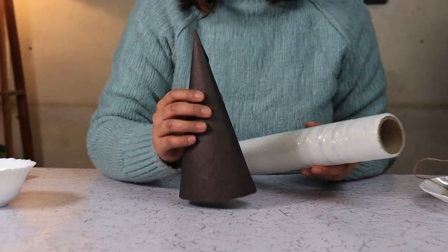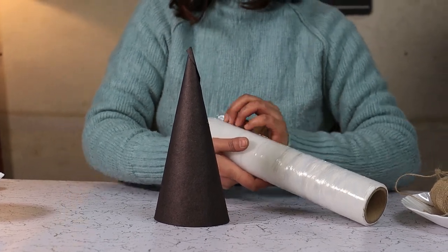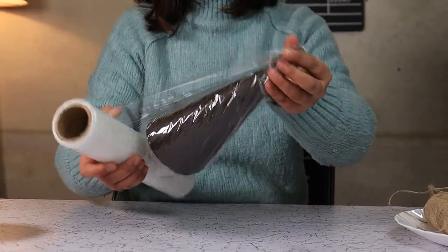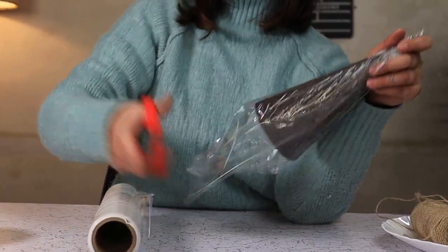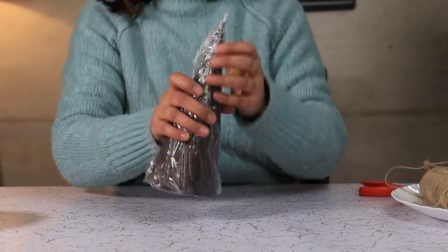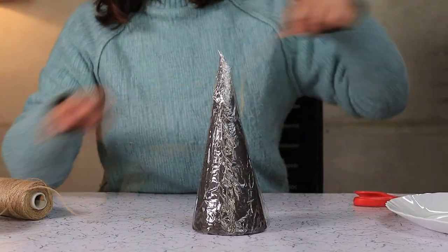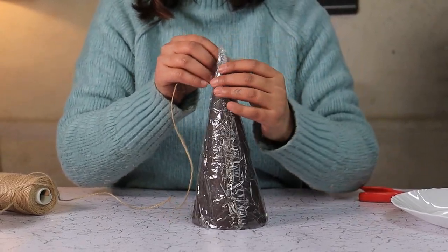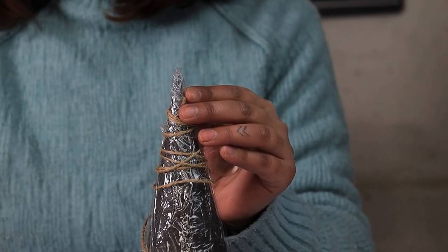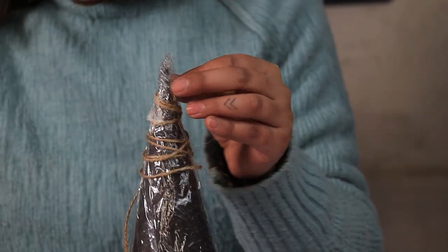First we are going to wrap our paper cone with saran wrap. Once the cone is wrapped, take your jute twine and coil it around as neatly as you can. Once you have a layer, take some diluted glue and dabble your yarn with it.